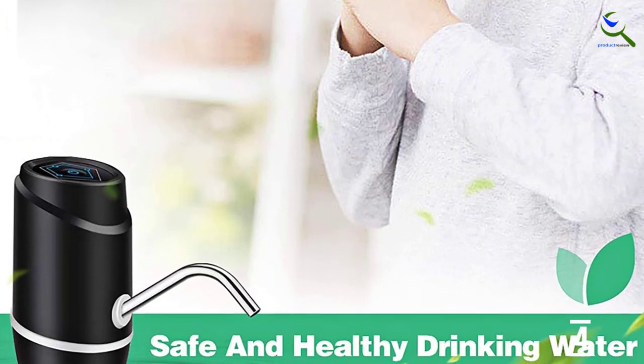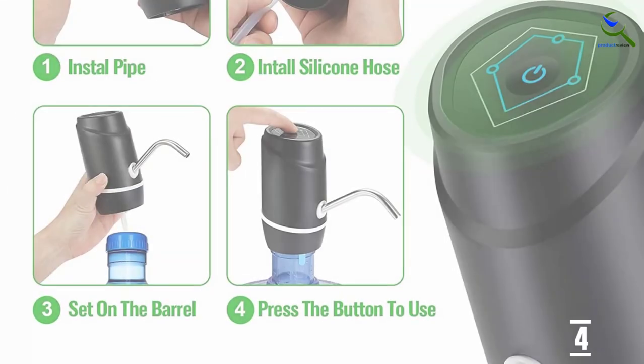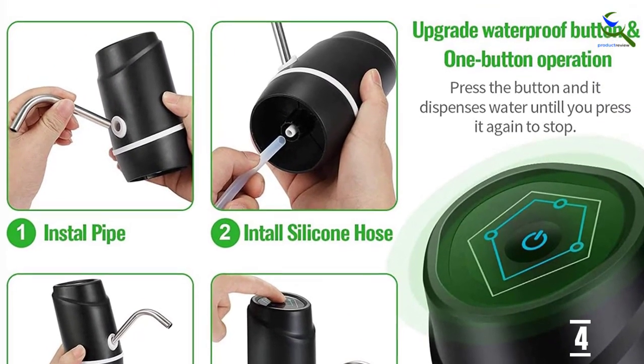This water dispenser's mini size makes it easy to carry, ideal for trailing, picnics, children's sporting events, beach days, and barbecues. This water dispenser is simple enough for a 5-year-old to use.